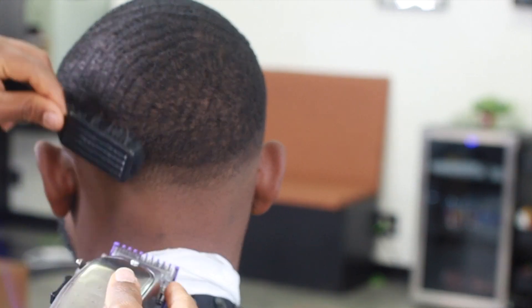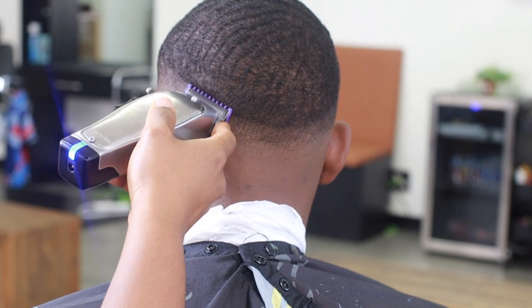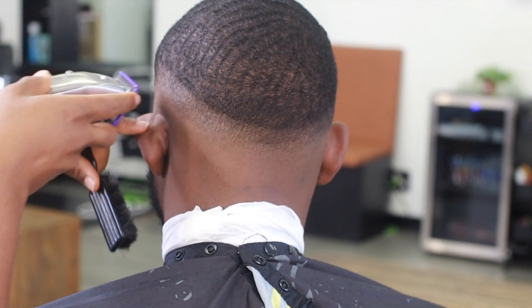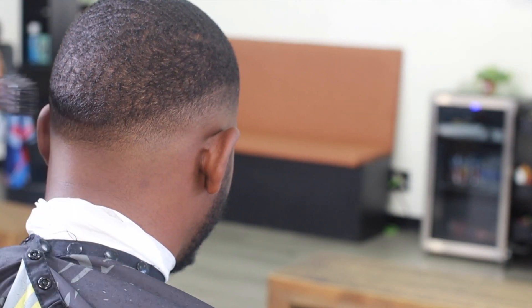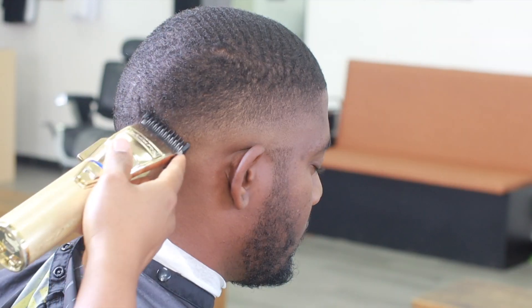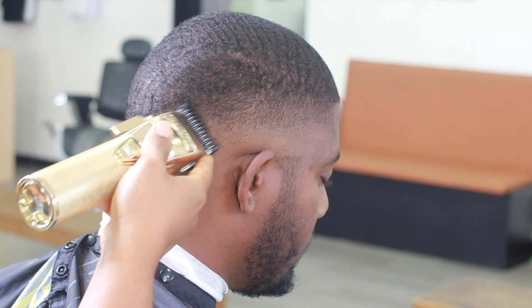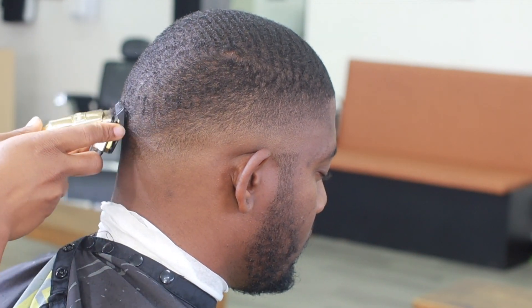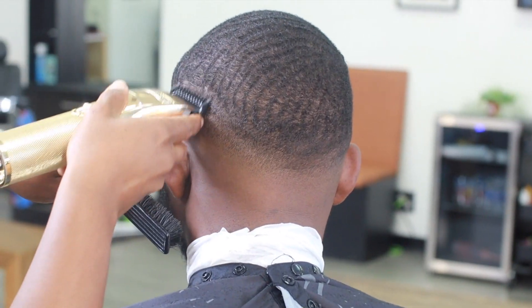We're just working our way around the head, making sure this area is as blended as we can get it. Now we're going back in with our number one all the way open. Since we're coming to the top of our fade and the length on top is a number one, the number one all the way open is blending that transition, and we're going to have to do a lot of work here.